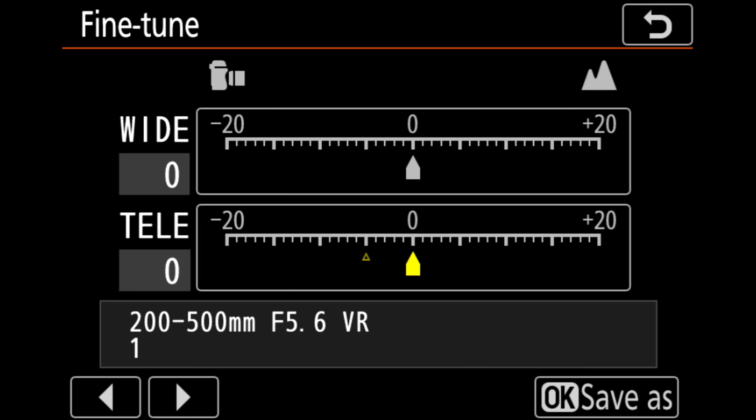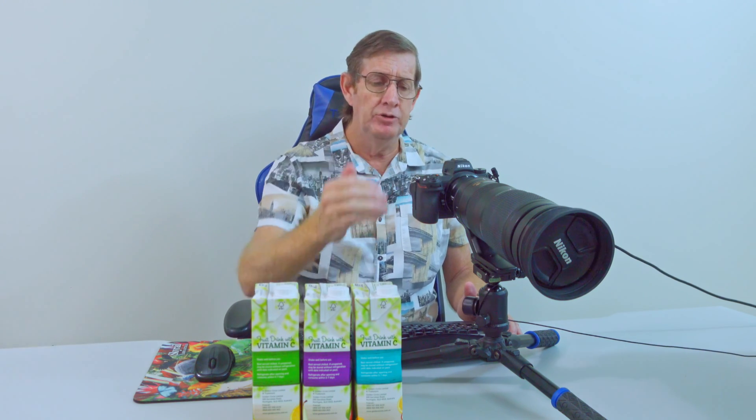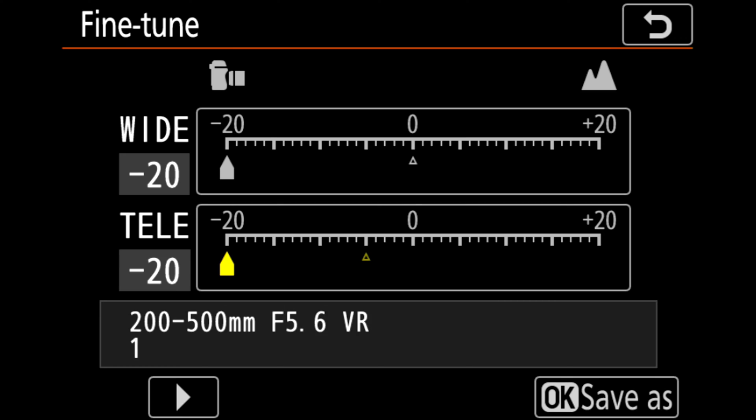I go across and you can see both settings — wide and tele — are set to zero. I started with wide and went all the way across to minus 20, then went to tele and did the same, set it to minus 20. Then I started taking photos at the telephoto, which is 500mm. I took a photo at minus 20, came down to minus 15, took a photo, minus 10, minus 5, and took a photo at zero.